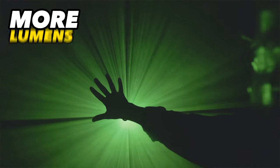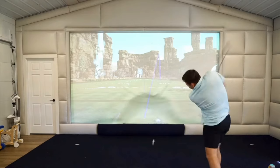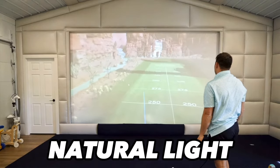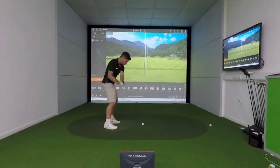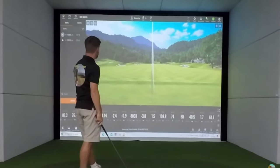It's important to look for the ANSI lumens rating when buying a projector to make sure that it's bright enough for what you need it for. The more lumens a projector has, the brighter it is, but how many lumens you actually need depends on how big your impact screen is and how much ambient light there is in your room. For a dark room with a small space, a projector with a lower lumen rating would produce a clear and bright image, but in a room with more ambient light from windows, or just a light so that you can hit your golf ball, a higher lumen rating is necessary to produce a clear and visible image.